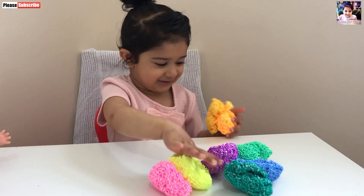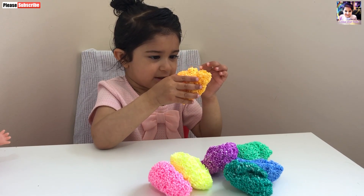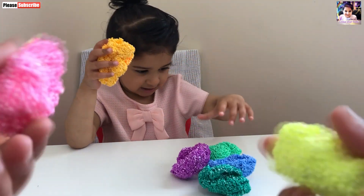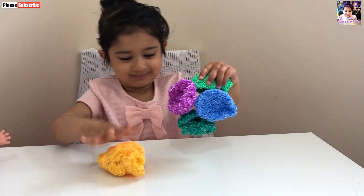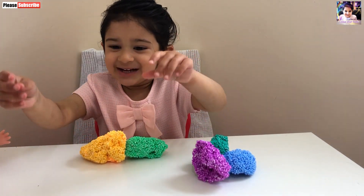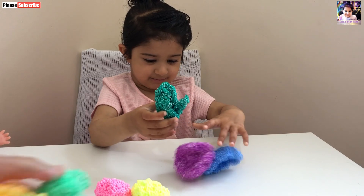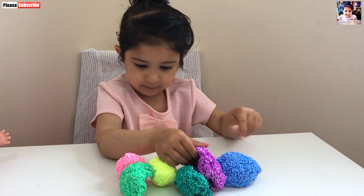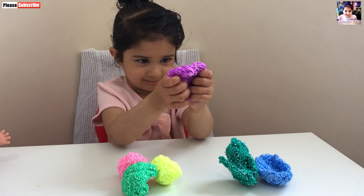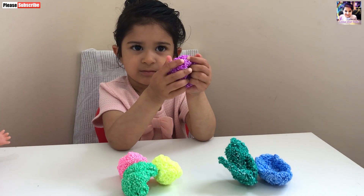So many colors. These are squishy. Look at this — squishy! Shall we make balls like this? A round ball. This is funny. Oh wow.